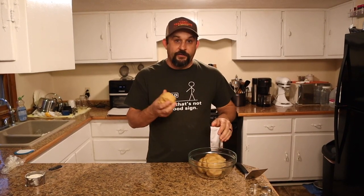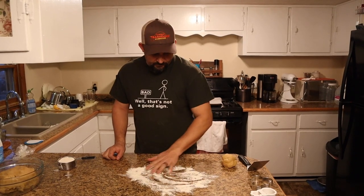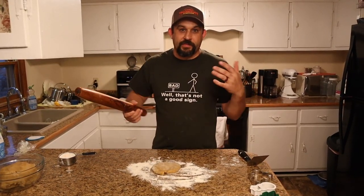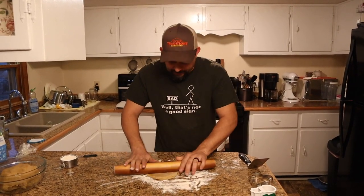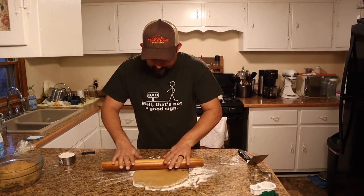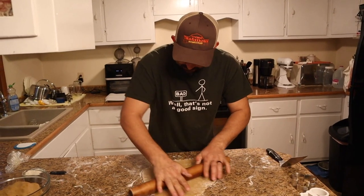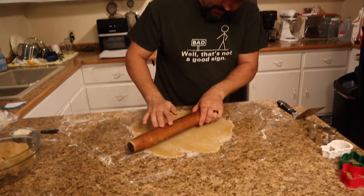That's what we're going to roll out to make our first batch of cookies. We're going to put a little bit of flour on the counter, then take our dough and flatten it out as much as we can by hand, and then start using our rolling pin. Everybody has a different thickness of cookie they really like — you can make these as thick or as thin as you want. I prefer to make them very thin; that's just the way I grew up eating them. So we're going to roll this dough out just as thin as we can.